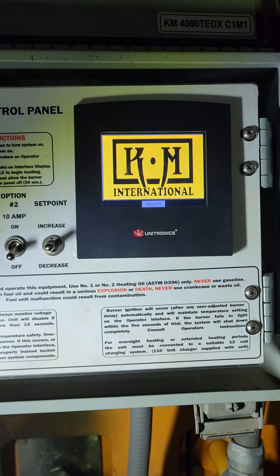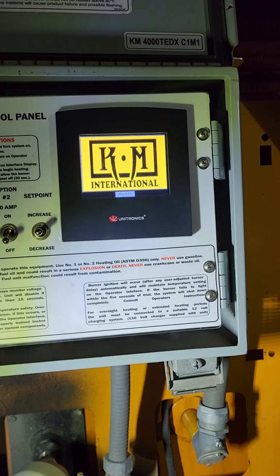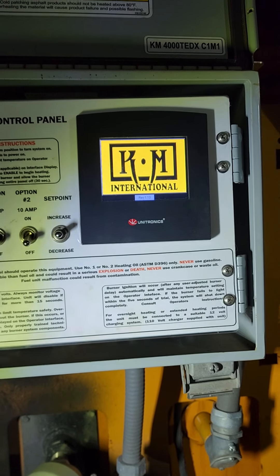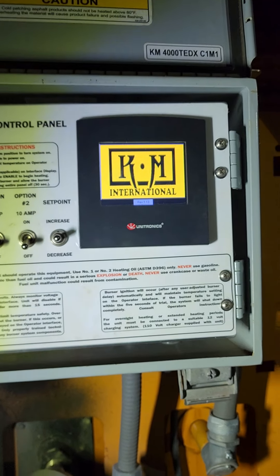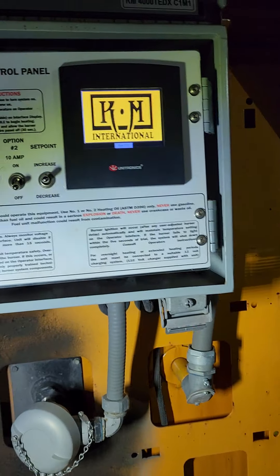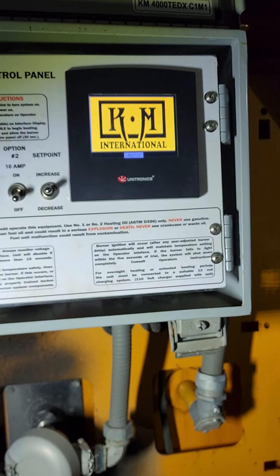You've got to wait for it to go through its settings, which is about 45 to 60 seconds for the screen to go clear. It's preset at 325 degrees Fahrenheit, and it will stay at that temperature, fluctuating the diesel burner on and off throughout the day. There's no real need to increase or decrease temperature — that's pretty well the temperature for hot mix.